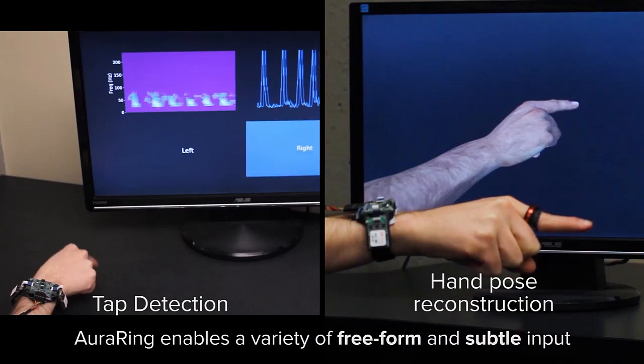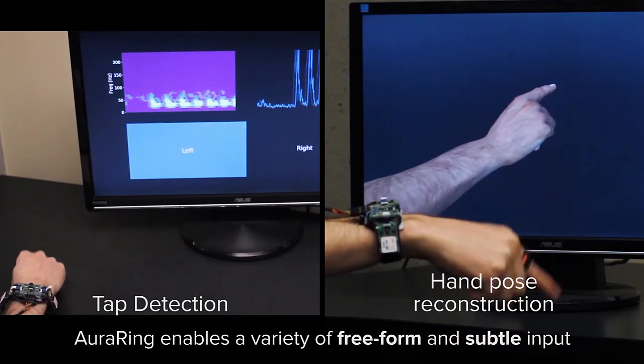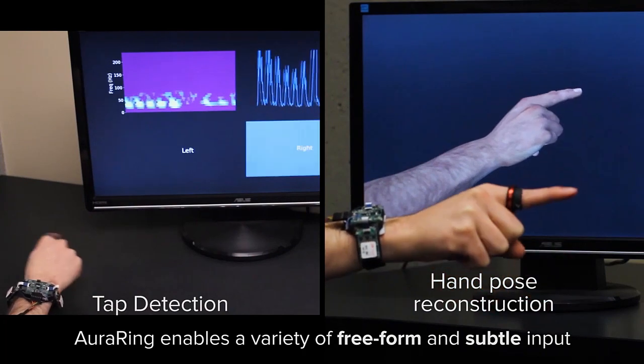Aura Ring can also detect high speed events like taps, and drive inverse kinematic models to estimate hand pose. This enables freeform and subtle input for wearable technology.